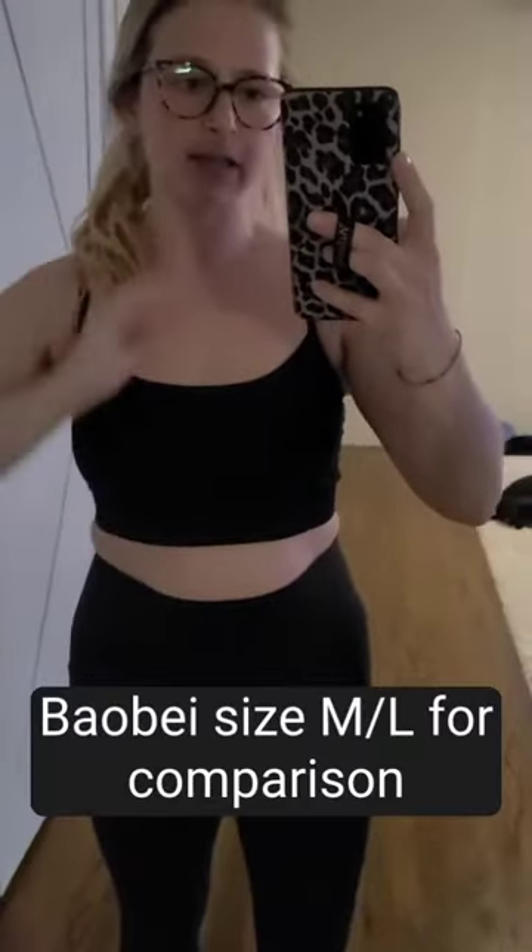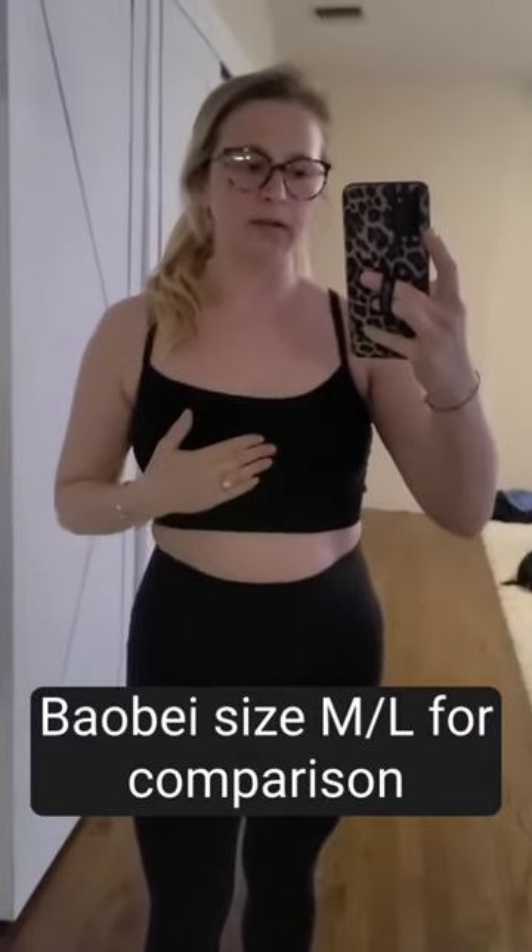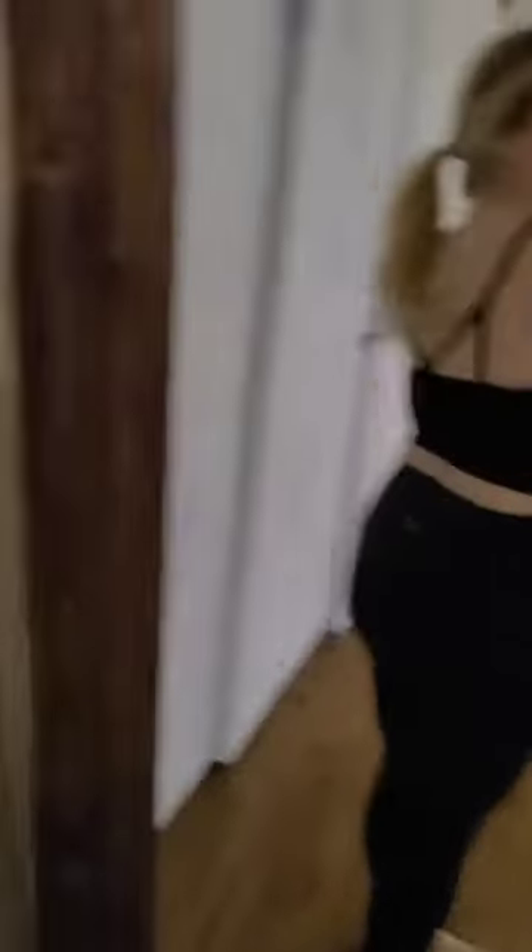I wanted to show the difference in size. This is the same Bayo Bay bra, and now that I'm not in the beginning stages of nursing and my boobs are way smaller, this looks way bigger on me — it comes down much longer. This is the medium-large size. It still looks super cute. It's more crop top style for me now. It definitely fits better, but I had to exchange this one for the medium-large because the black small-medium was way too tight on me originally.